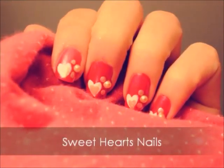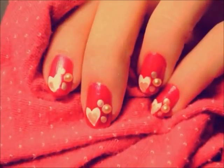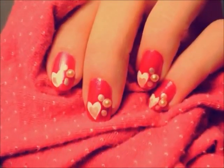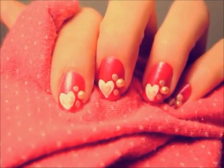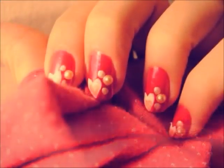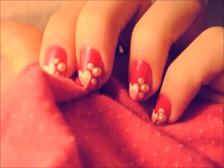This tutorial is going to show you how to do this really sweet design with hearts for Valentine's Day. It's really simple but so sweet with the blushing red and the pearly pinks, it'll make your knees buckle — well, hopefully it'll make your sweetheart's knees buckle. It's so easy to do, so let's get started.